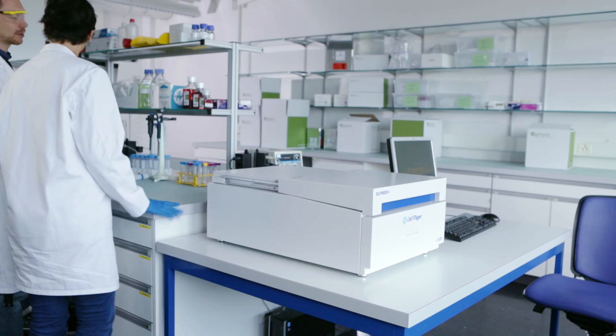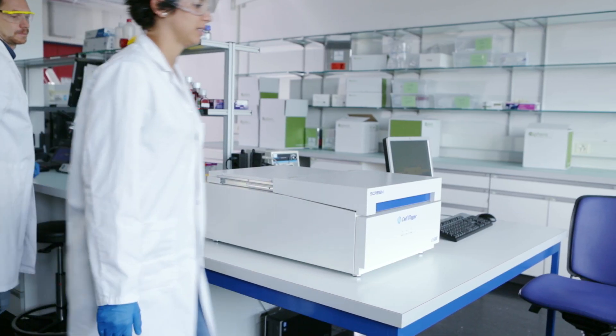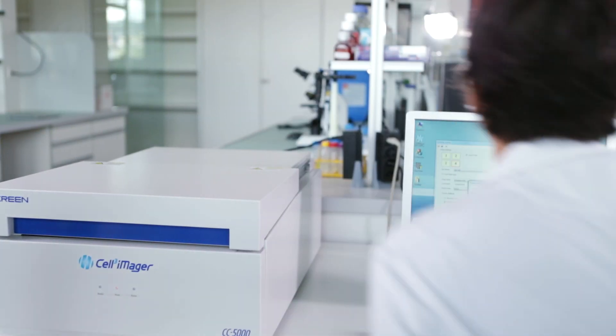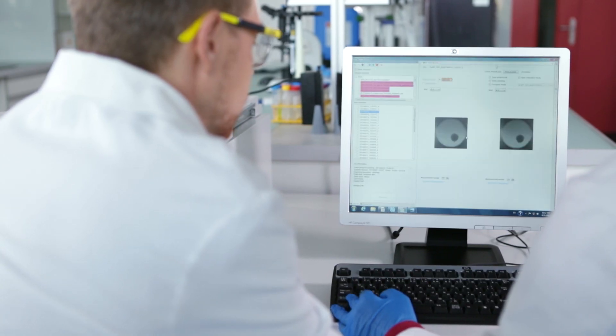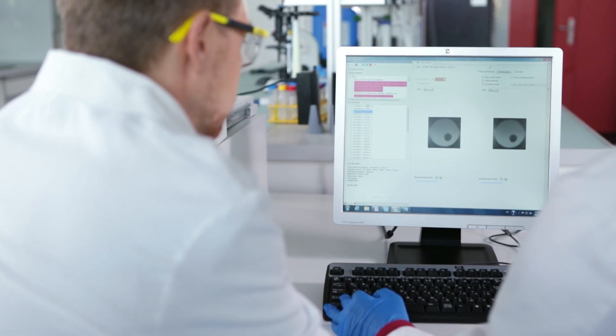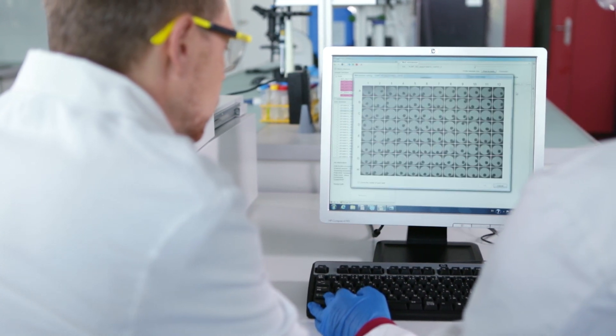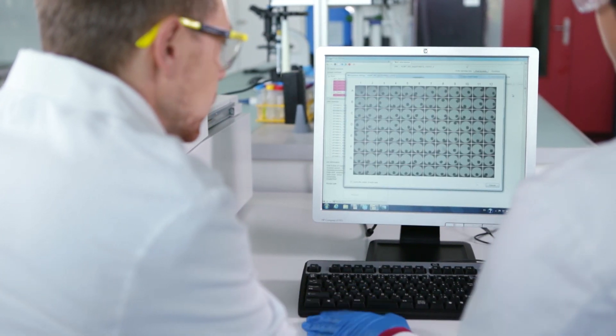Plate details and scan settings are then entered into the scanning software. After scanning, image analysis and spheroid measurement are conducted with user-defined recipes to identify, count, and measure spheroids in each well. Data generated are easily exported in CSV format for further analysis using your preferred statistical software package.